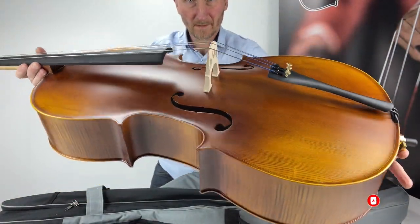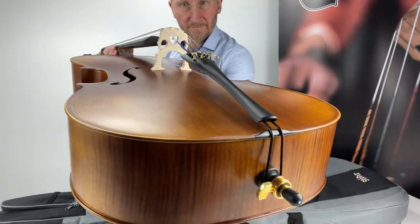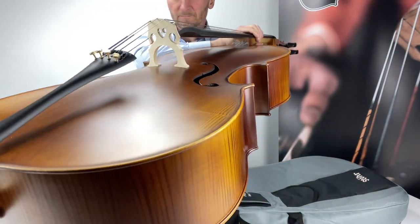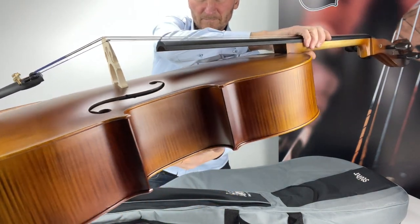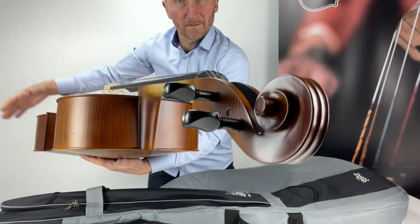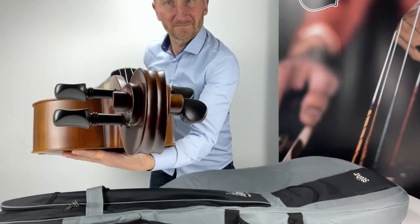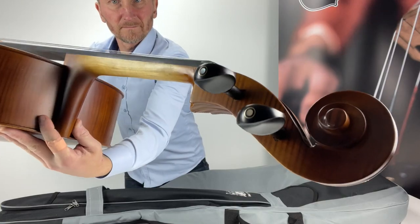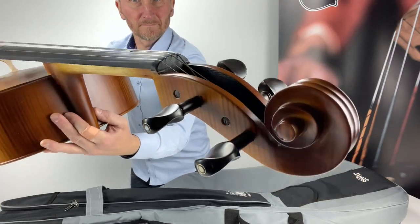The Store Novara Cello Outfit is an outstanding instrument which has pushed the limits of student instruments, designed to play well and offer a good sound from the word go. The Store Novara range not only comes from the factory with D'Addario Prelude strings fitted as standard, but every instrument has a full luthier setup ensuring optimum playability, giving the student the best chance of progressing.